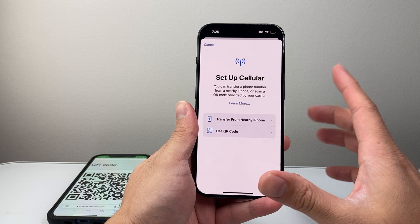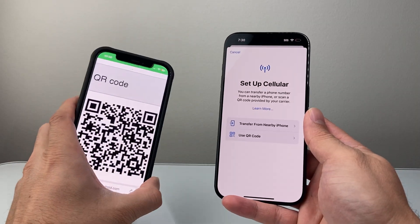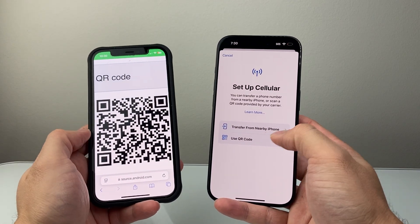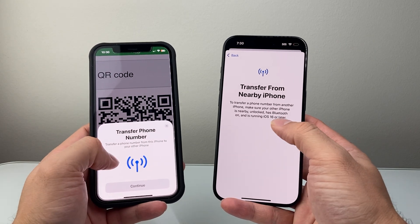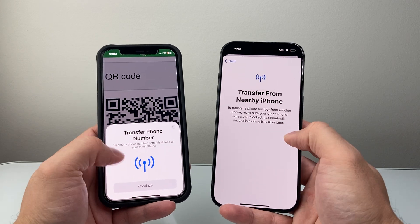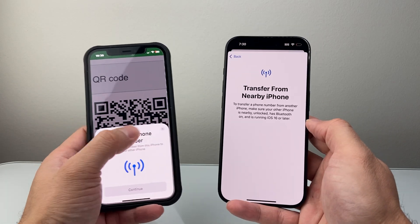Now once you set up cellular, there's two different ways to set it up. You can transfer your eSIM from an existing phone that has an eSIM. So if you have an older device or a device you're moving your phone service from that's an iPhone, you can just tap on this and this message will pop up on the other phone, as long as it's running on iOS 16 or later with Bluetooth turned on. You'll hit Continue and then it'll move your phone number with the eSIM over to this iPhone.